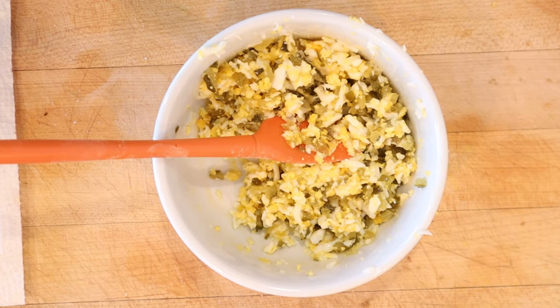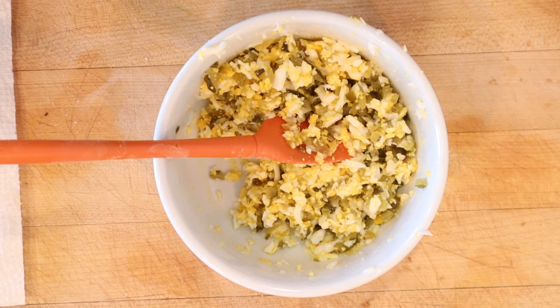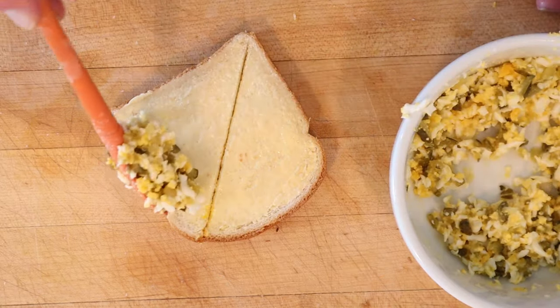Well, I pulled a classic Sandwiches of History move — I forgot to hit record. So in here, in addition to the hard-boiled eggs that have been put through a food mill, I added chopped sweet pickles, melted butter, salt, and, of all things, white pepper. And we put that onto buttered bread.